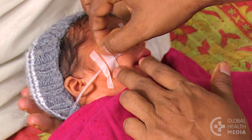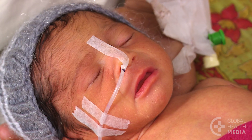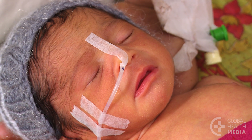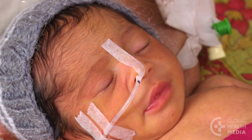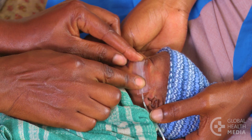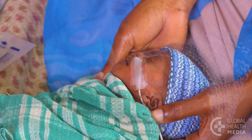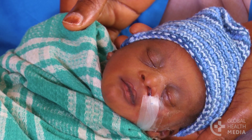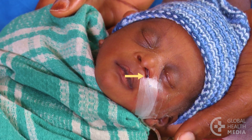Be sure the tape sticks to the tube to avoid it sliding around beneath the tape. Your mark should be visible near the nose. An alternate taping method keeps the tube secure without pulling on the nostril. Note that the mark is left visible to easily check for placement before each feed.